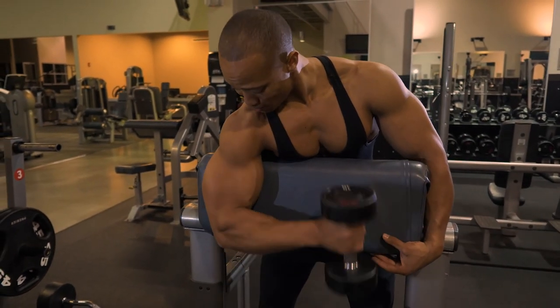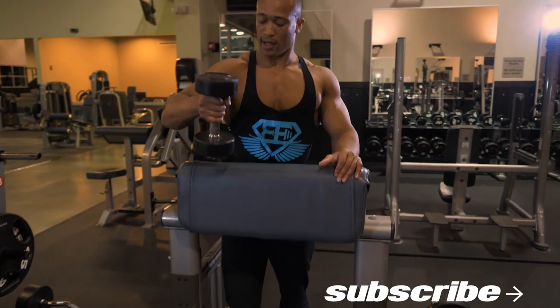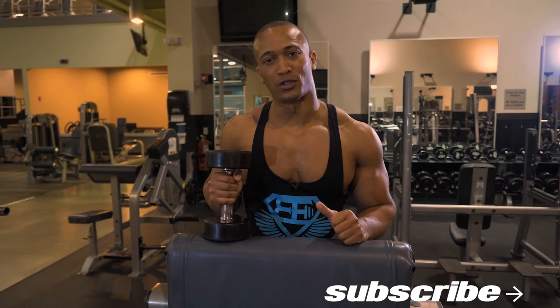And that is how we hit the pinwheel hammer curl using this preacher curl setup.